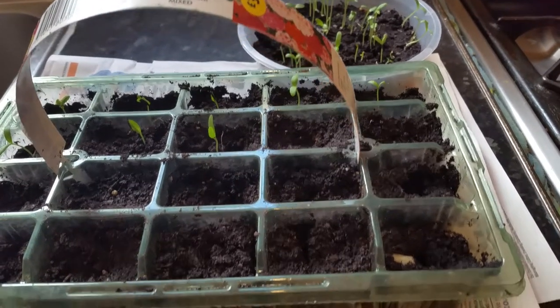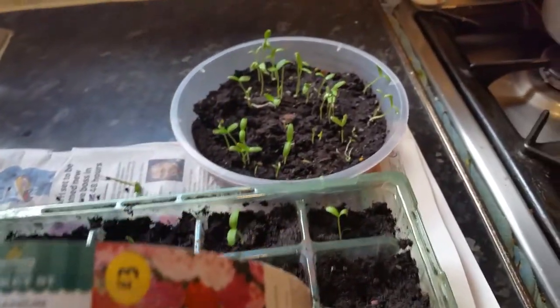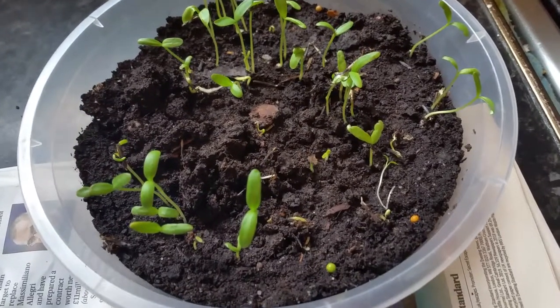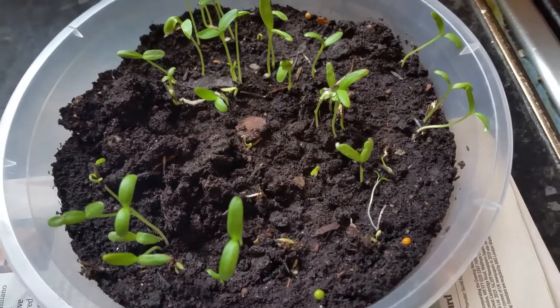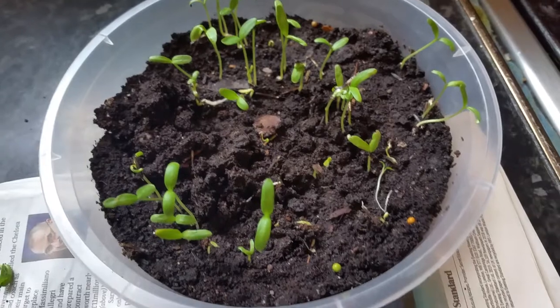Hello everyone. In this quick video I am going to show you how to transplant your young and small seedling to a bigger growing pot, or in my case a tray.